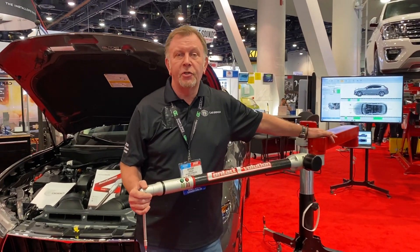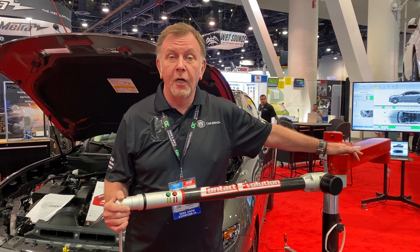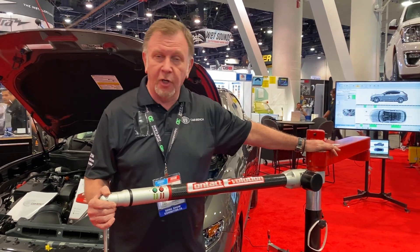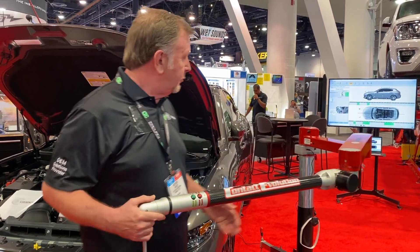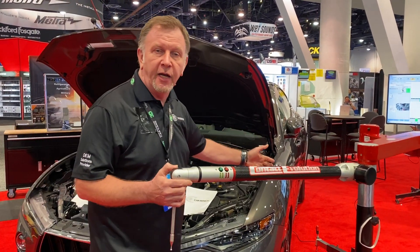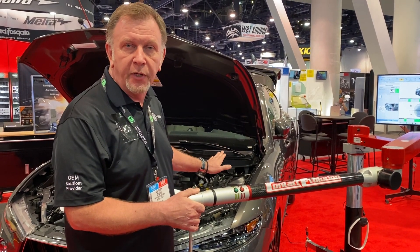Hi, good morning. My name is Tony from CarBench International and we're here at the SEMA Show in Las Vegas. We're showing our electronic measuring system. As you can see, it's a free-standing unit and in this position we're normally on the first estimate of the vehicle coming into the workshop.